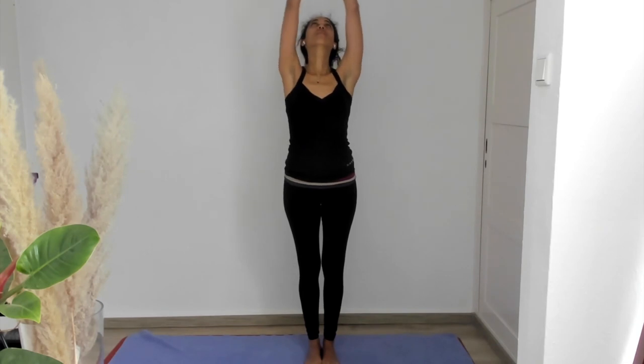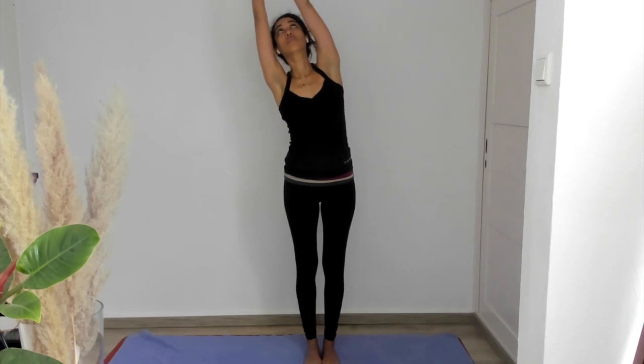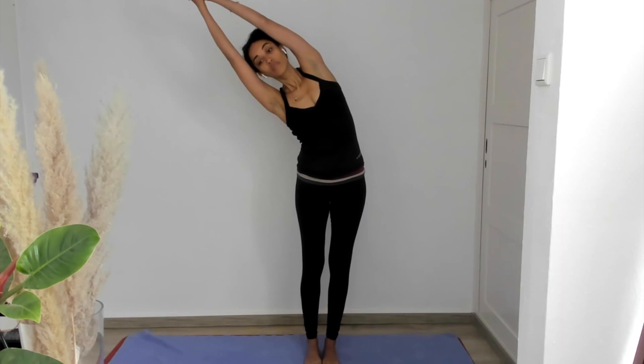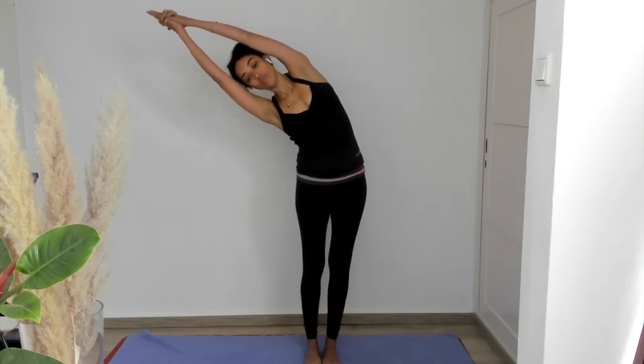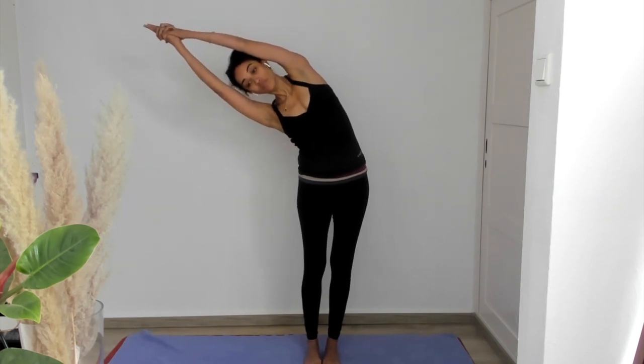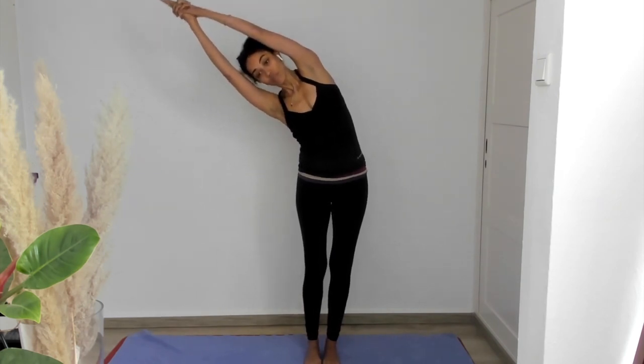Let's begin with an inhale, two hands to the heart. Exhale, hands come to either side for mountain pose. Inhale, two arms come up, meeting overhead with a steeple grip, and let's take standing side bend to the right. Imagine yourself pressed between two large glass window panes. Feeling your body stretch on the inhale and relax into the stretch on the exhale. Inhale, back to center.